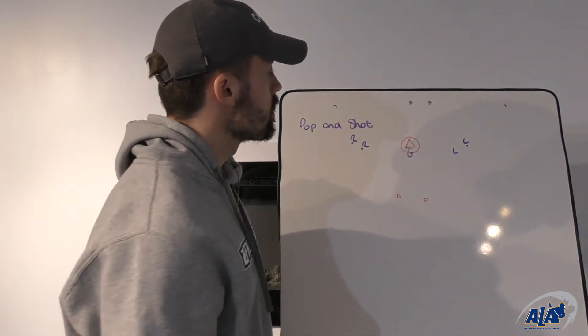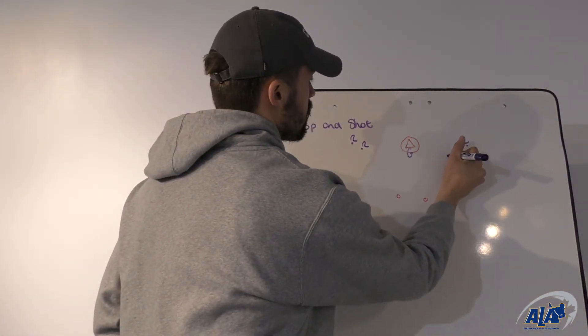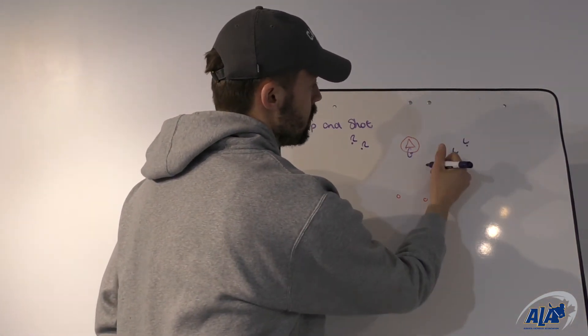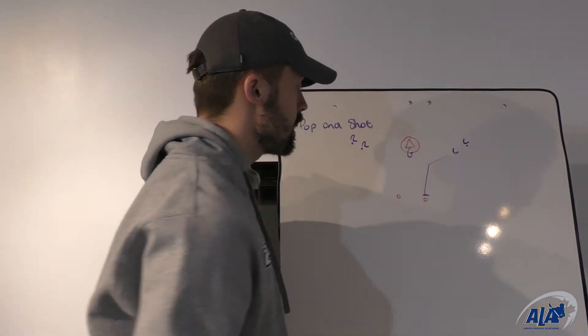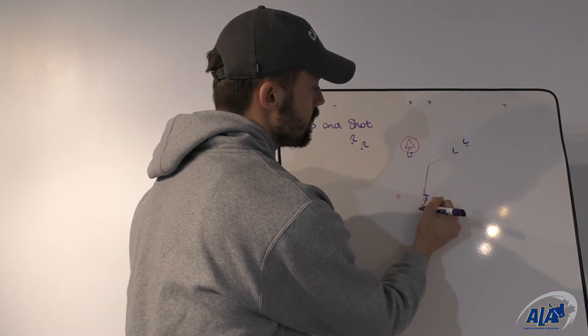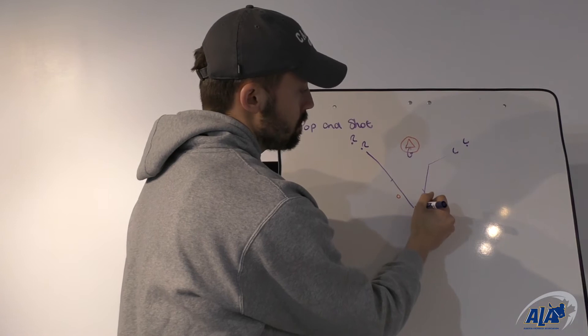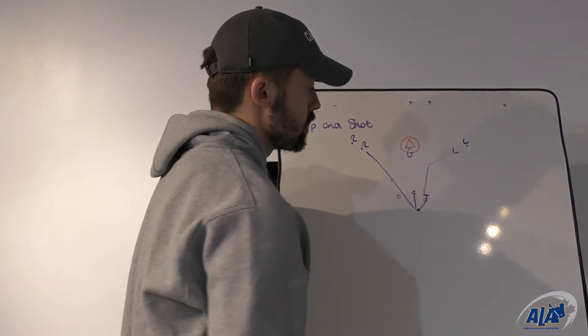With our lefties, the drill starts the same way as the up-pick finishing drill — we're going to cut hard towards the middle of the net looking for the ball. It's not going to be there, so we'll work up to set that up-pick, come up and set the pick, and instead of rolling to the net, we're going to pop high, get that pass from the right-handed player, and catch for a quick shot.